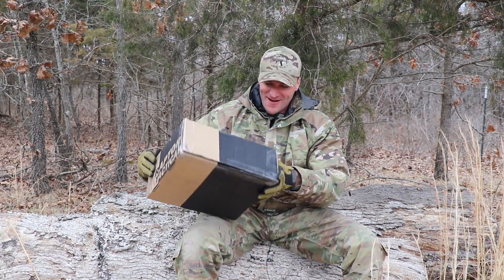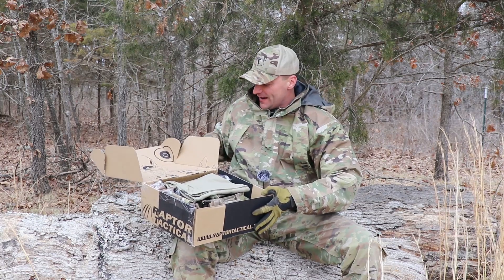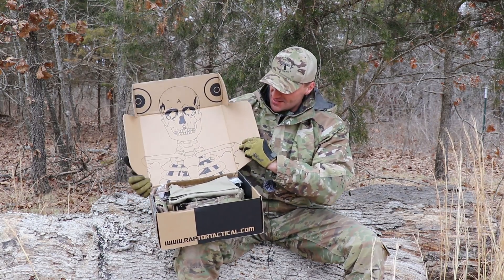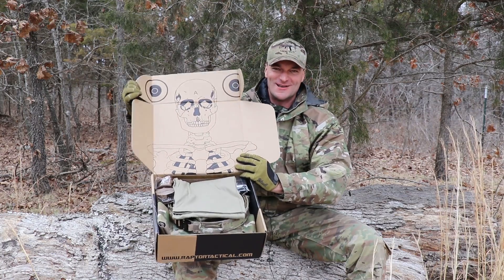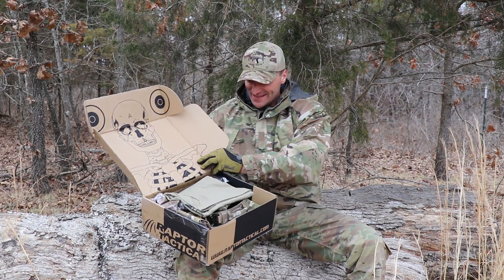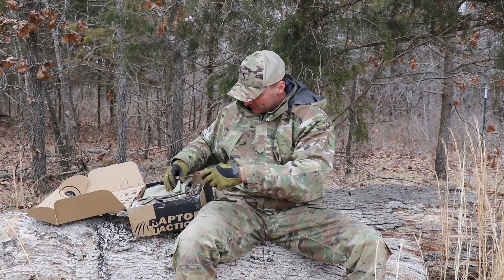So what's inside the box? Let me open it and I will tell you right away. First of all, look, this is a complete recycle. You can convert this box into an awesome target later on when you're done with it. But what's inside the box? Hopefully it will hold up.